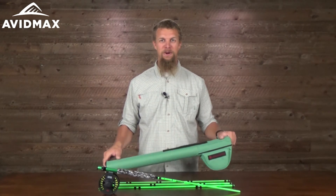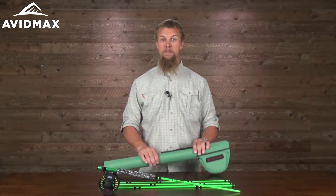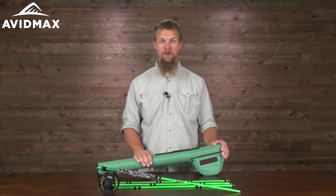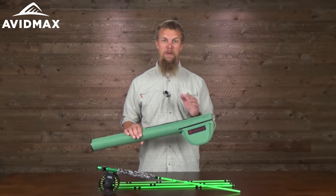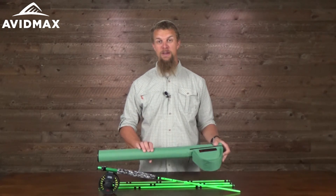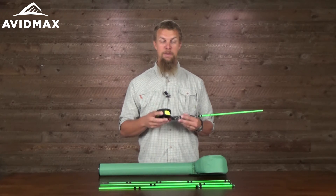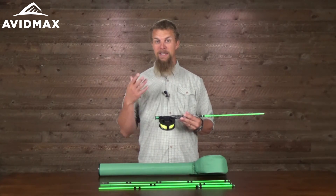We know kids can be a little bit harder on their equipment sometimes as well, but with this rod tube you're not going to worry about them maybe chucking it into the back of the car a little bit too hard or maybe putting it over something a little bit heavier. It's sturdy enough that you don't have to worry about the rod breaking while it's in there, and it's going to keep the reel from getting scuffed up.